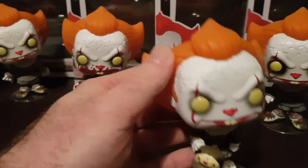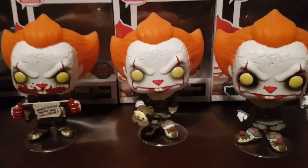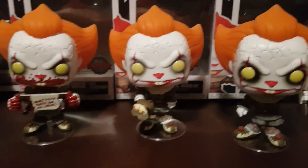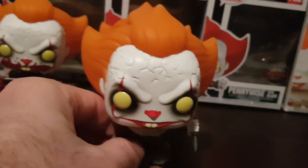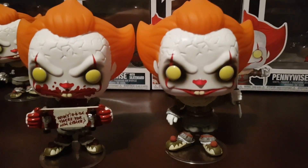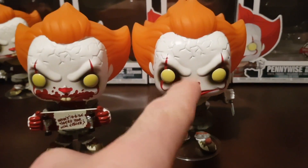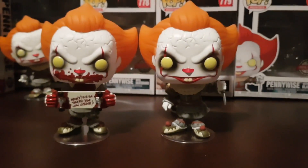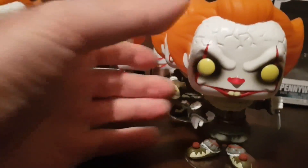We've also got the Pennywise exclusive with the Beaver Hat, which says 'I Heart Dairy' on it — that's cool, and he's holding the beaver hat. One thing I've noticed is the difference in the amount of spray, the eyeliner around the eyes. This one definitely has a significant amount of variation in the eyeliner. Let us know in the comments how much eyeliner yours has — I think a lot of black eyeliner makes him look more aggressive, his eyes look more intense.